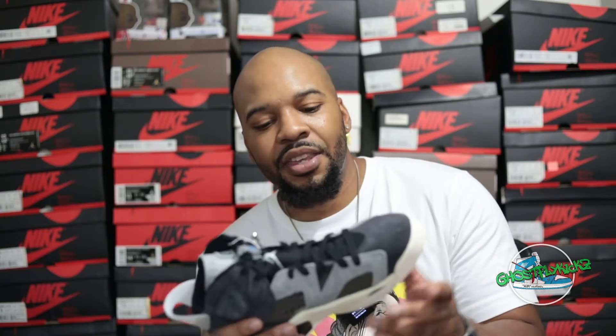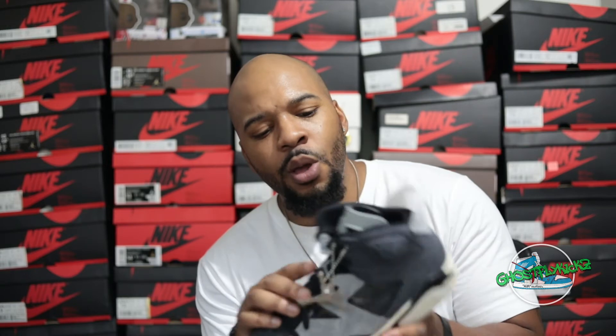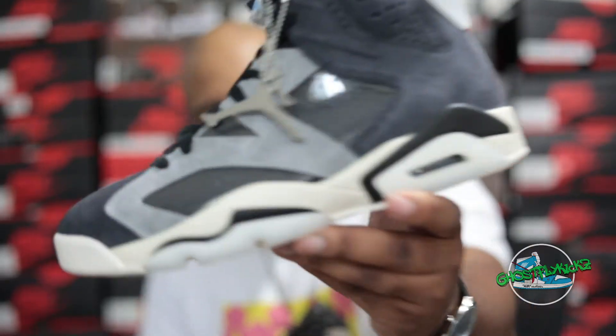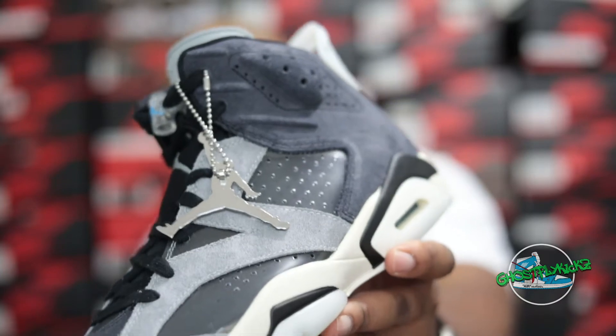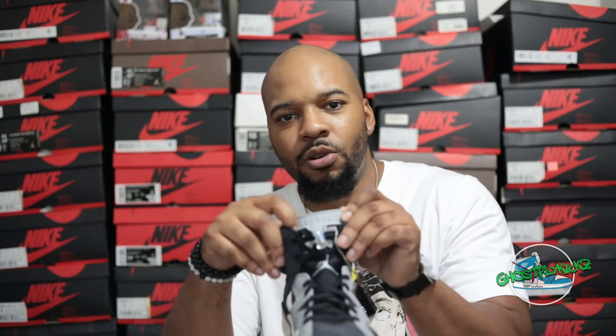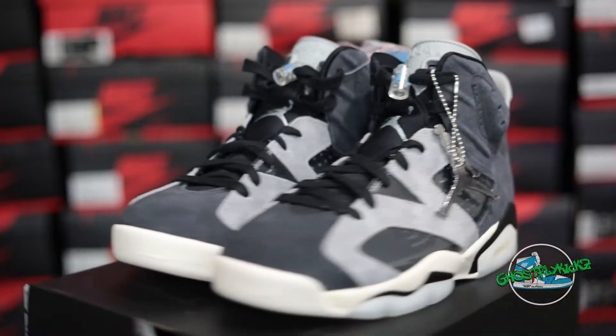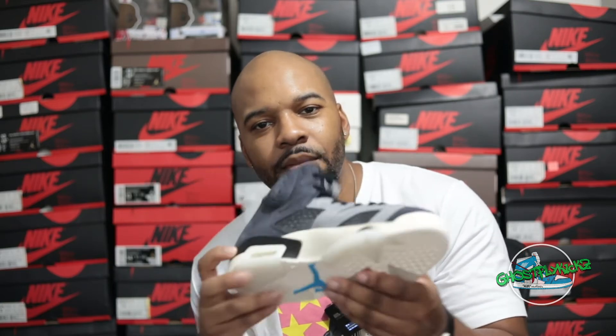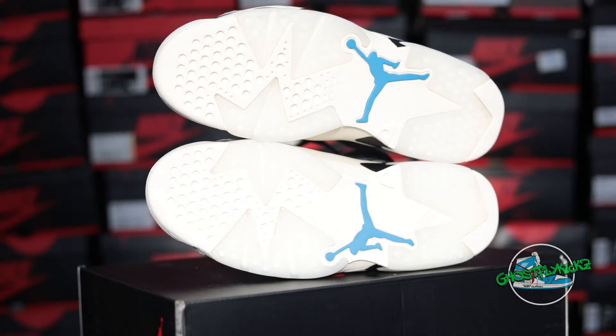This shoe released a couple of weeks ago and it is really unique. I think it's a slept-on shoe because a lot of people didn't really understand what was going on. You've got a charcoal gray with a light smoke gray suede. People thought this was patent leather, but it's really not — it's a clear, translucent plastic with a neoprene bootie underneath it. We've got our iconic Jordan 6 tongue done in light smoke gray, some really unique clear translucent lace locks with a sky blue Jumpman. The midsole is sail with a couple of hits of black, and the outsole is a predominantly sail translucent finish with a blue Jumpman right there in the center.